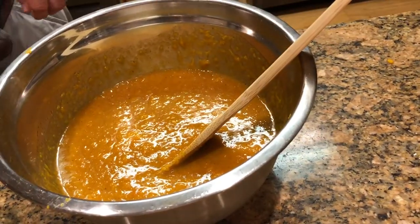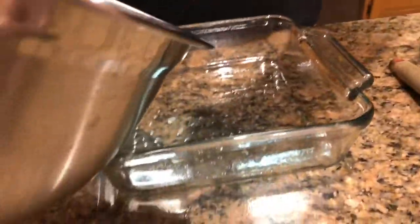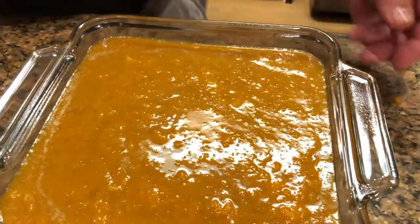I've got a casserole dish that I've sprayed with cooking spray. I'll pour that mixture into the casserole and set it aside.